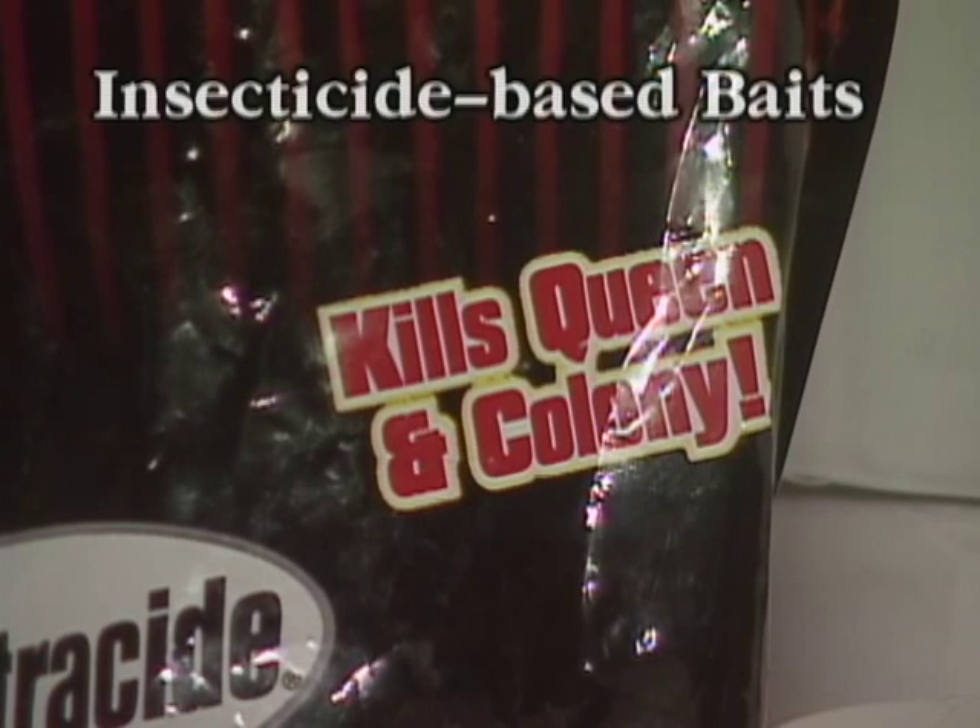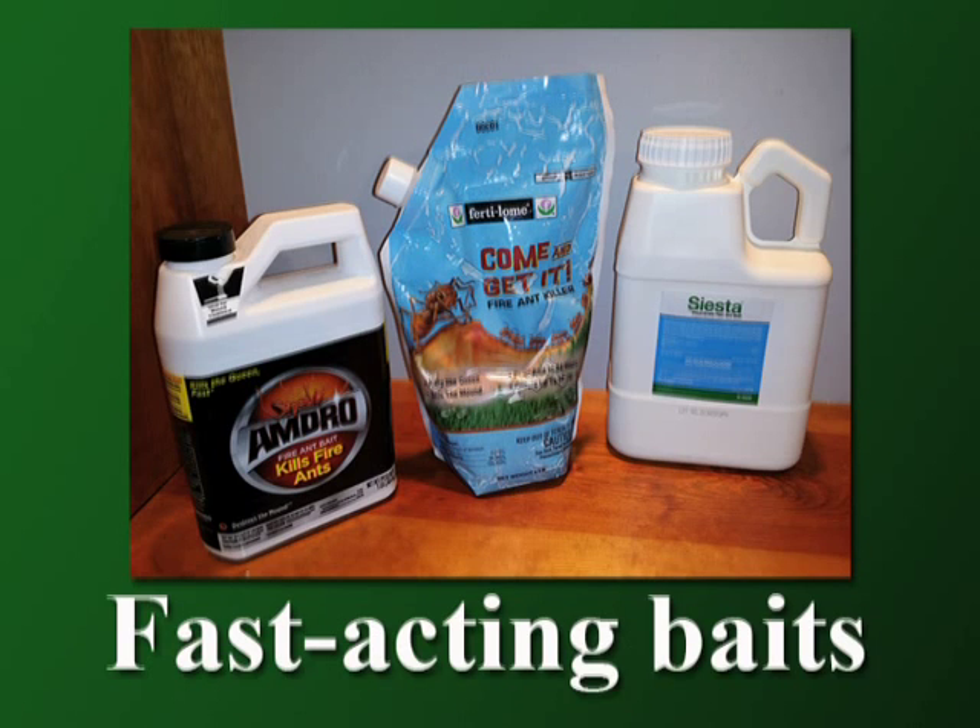Some baits contain an insecticide that kills all ants that ingest a sufficient dose, including the workers and the queen. You will see results from these baits in a few days to a few weeks, depending upon the active ingredient that is used. Insecticide-based baits usually provide several months of control.